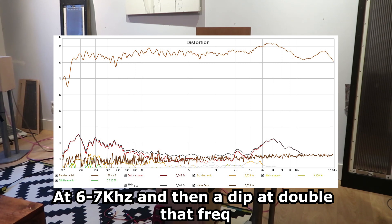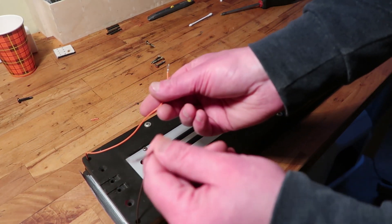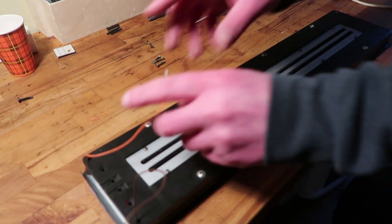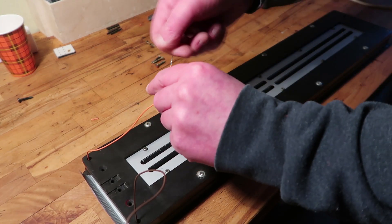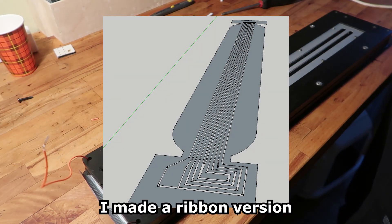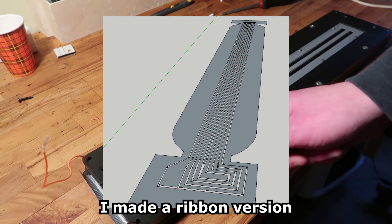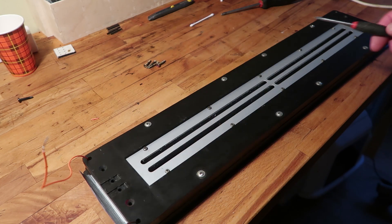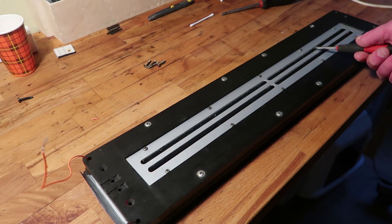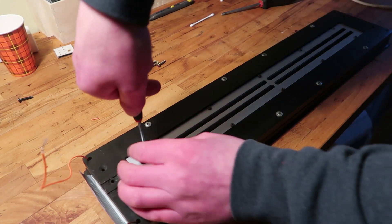There is still a problem in the top end which I will show in the video, but I'm not sure where it's coming from yet. Why are these wires here? It had terminals. The reason is I changed a few things just to test — it's not going to be the final version. This thing has an option to only remove the backplane, so I'll try to do that.